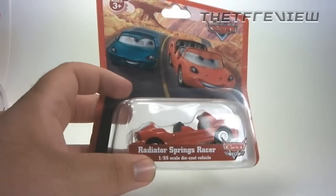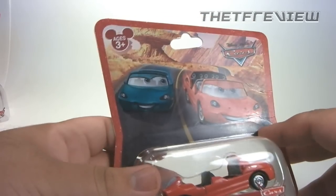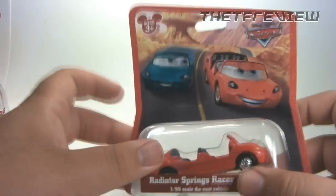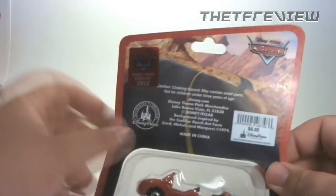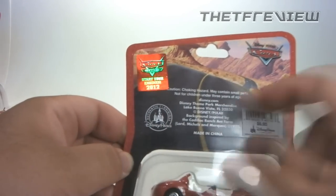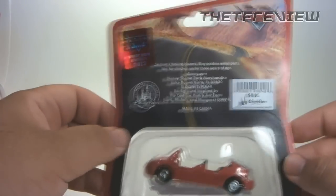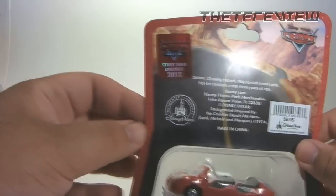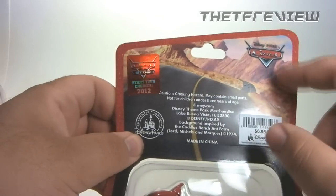Here's the packaging for Radiator Springs Racer. You get a good idea of what the attraction is — up top you have two cars side by side racing, which does happen in the attraction. There's the same artwork minus the two cars, a small parts choking hazard warning, priced at seven dollars, a Cars Land 'Start Your Engine 2012' stamp on the back, and the Disney Pixar Cars logo.